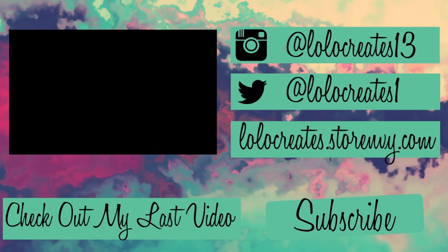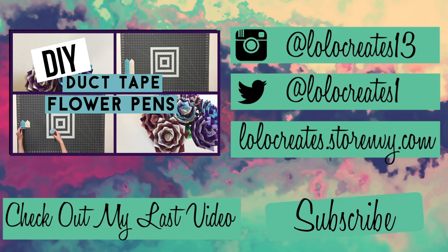Thank you so much for watching. Please comment, like, and subscribe, as well as go check out my last video. Bye guys!